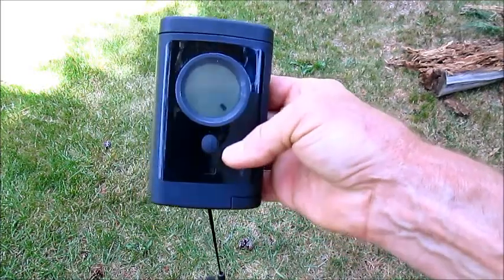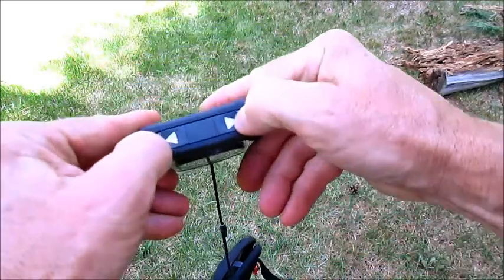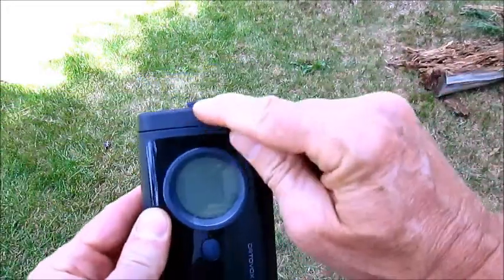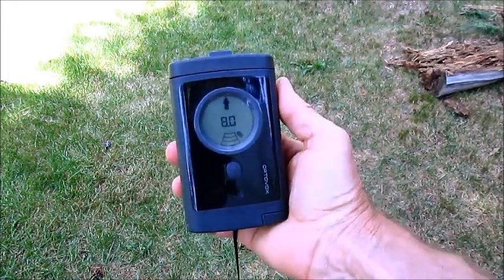Now, to go into search mode, you just go to the top here and again with your thumbs, pull those two arrows and then you'll see that pops up. And now it's looking and thinking.